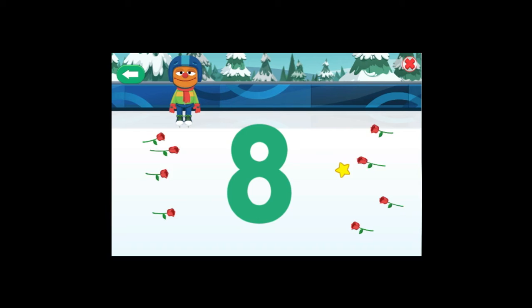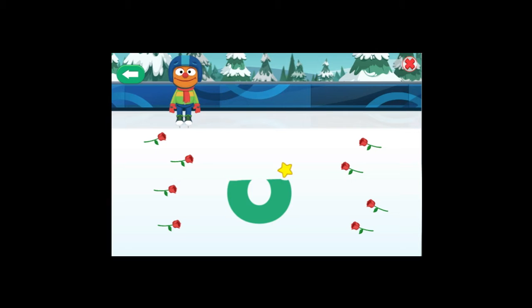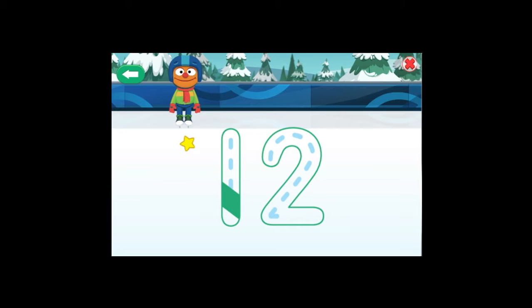Eight! You did it! Way to skate the number eight! And now, you have eight roses! Now, wipe away that number! Thank you! This time, make the number twelve!